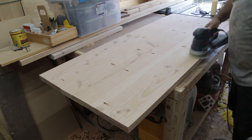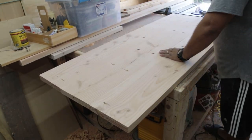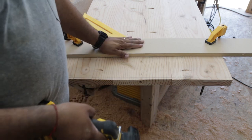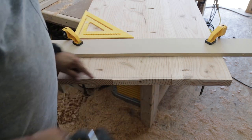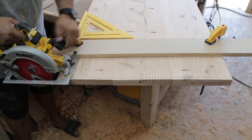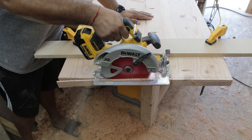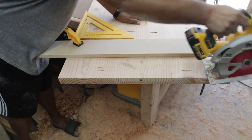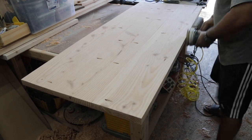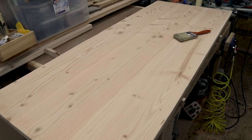I switched over to the orbital sander and went over with 120 and then 220 grit sandpaper and got the surface nice and smooth. Because this is dimensional lumber that I laminated together, the edges weren't very clean, so I took my speed square and clamped a straight edge to the side and ran my circular saw to cut off about a quarter of an inch to get a nice clean edge. You gotta love these 20 volt DeWalt cordless saws. Then I got the orbital sander again and knocked down the really sharp edges from the sides of the boards — still pretty clean, just not as sharp.